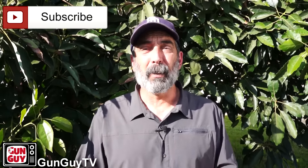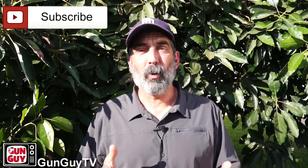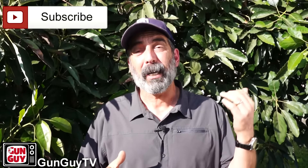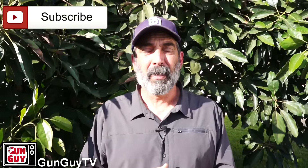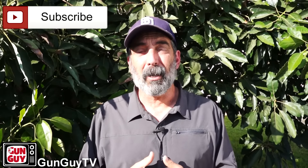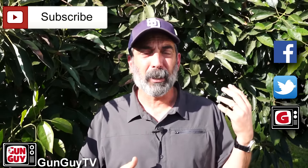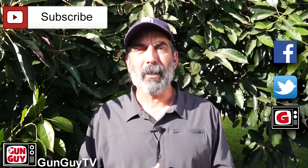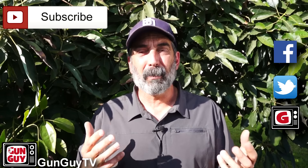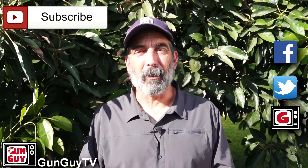Thank you very much for watching my channel. I really deeply appreciate it. Please like and subscribe — there's a tab right up here for you to do that. That way we'll let you know when new videos come out and you can also check out the old ones. We've got over a hundred videos and you might find something interesting there. We've also got Facebook, Twitter and our blog. We post things regularly in all of those places and we try to keep you up-to-date on what's happening with the Second Amendment as well as new products and some crazy old guns that I get to find and shoot every once in a while.